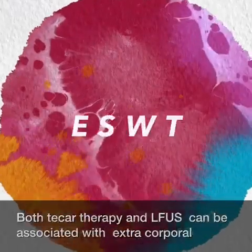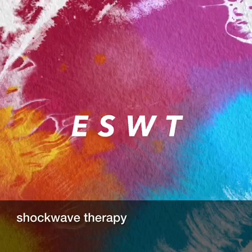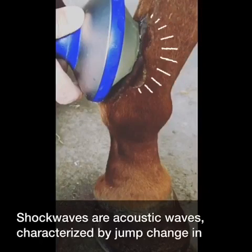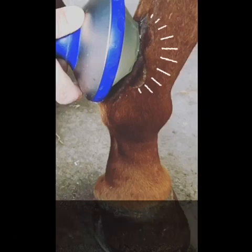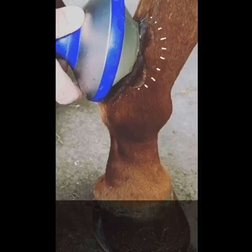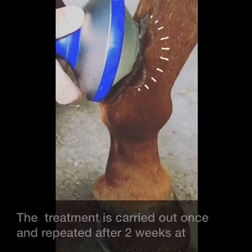Both tachytherapy and low-frequency ultrasounds can be associated with extracorporeal shockwave therapy. Shockwaves are acoustic waves characterized by a jump change in pressure, high amplitude, and no periodicity. The treatment is carried out once and repeated after two weeks if necessary.